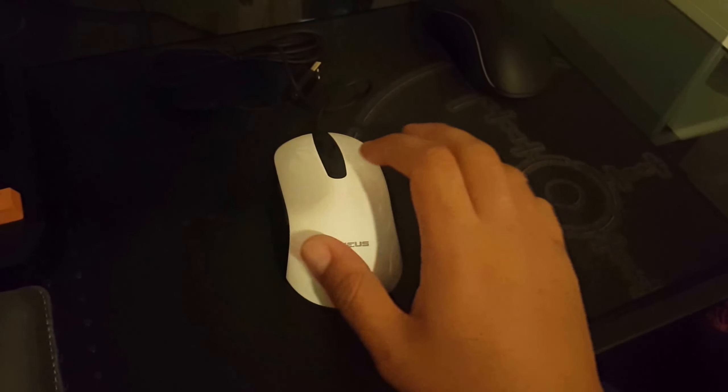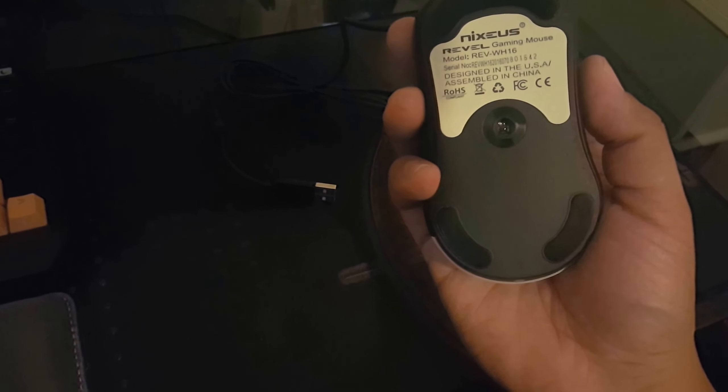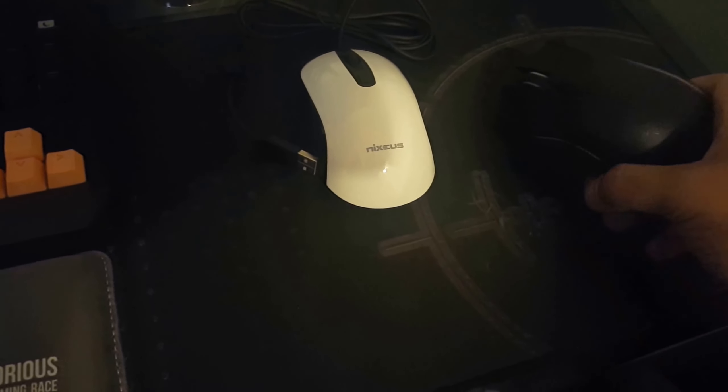Different colors mean different DPI levels. You can program the side buttons in-game. 24 scroll steps — very simple, very basic. There isn't much going on. It's a very light mouse, very similar to the SteelSeries Sensei, although this has a better sensor.